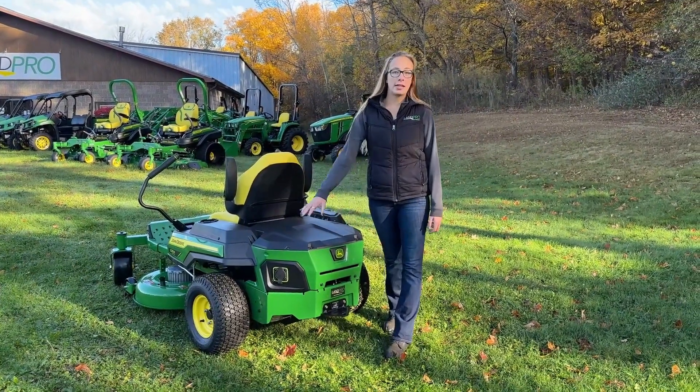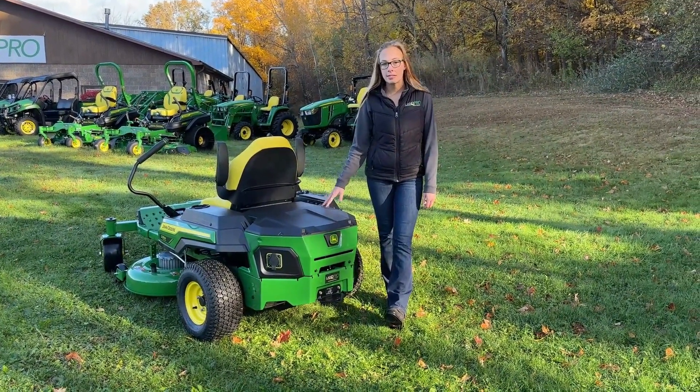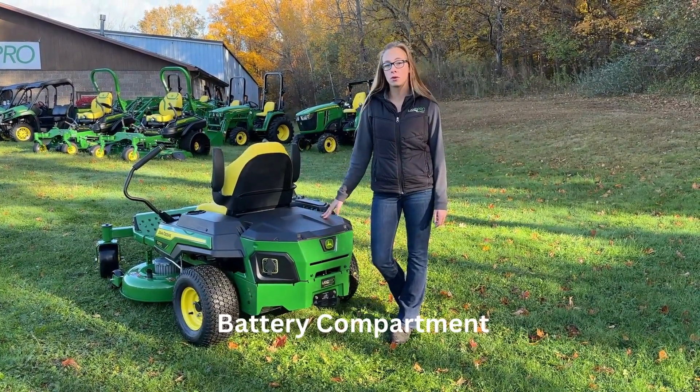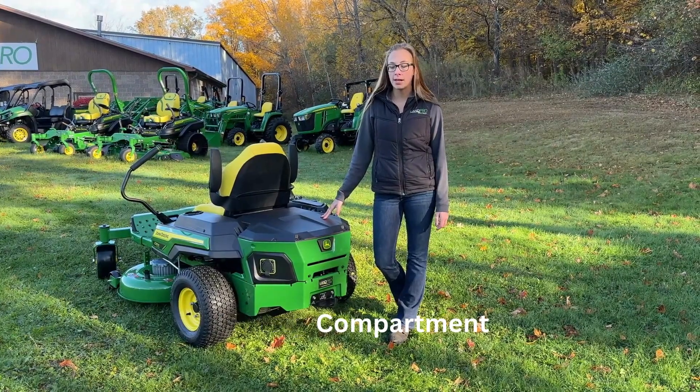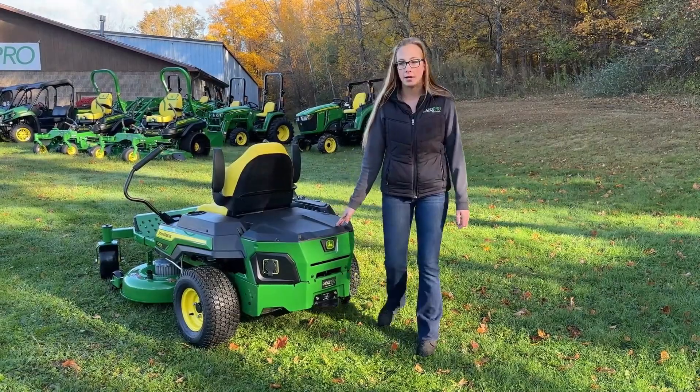John Deere's technology back here, where your engine would normally be, this is sealed. You can wash the equipment. You can store it outside without worry. And if you really want to, you can even mow in the rain and not worry about damaging any of the batteries.